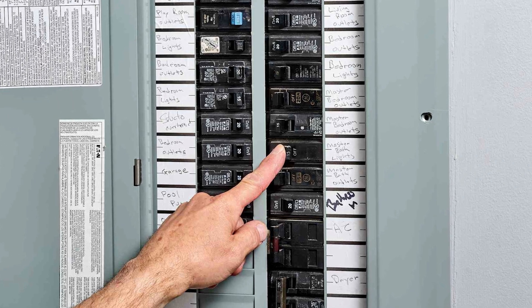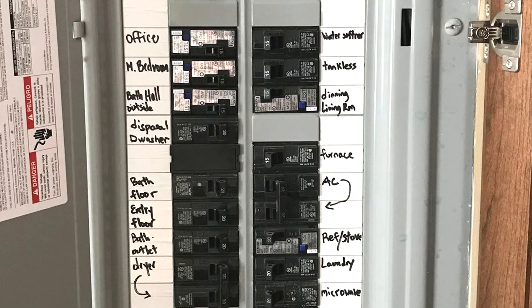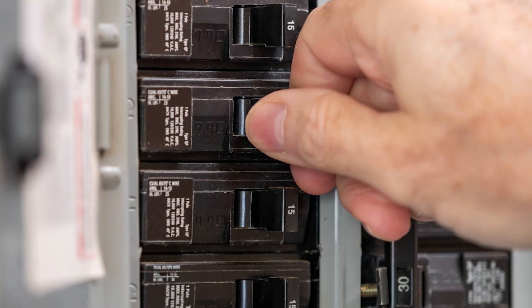The first thing I would do if my furnace is not getting power is go to the circuit breaker panel, find the circuit breaker for your furnace, and even if it looks like it's in the on position, just go ahead and reset it. Flip it to the off position and then back to the on position. If a tripped breaker was the only problem, your furnace will come back on. If not, let's move on to number two.